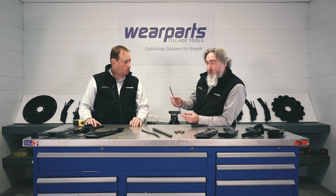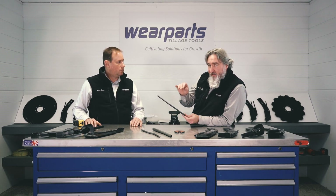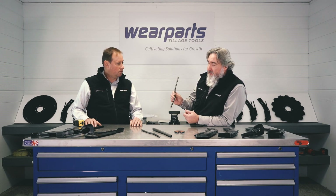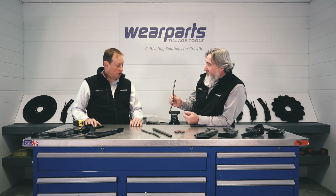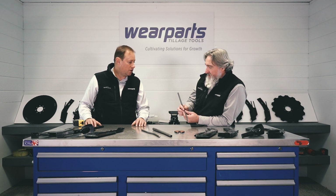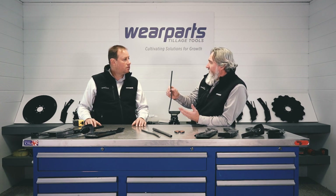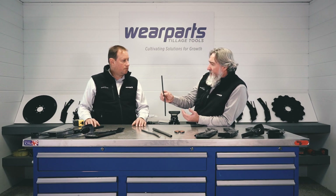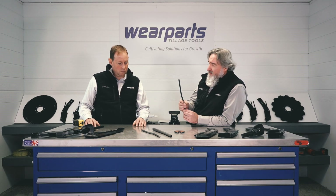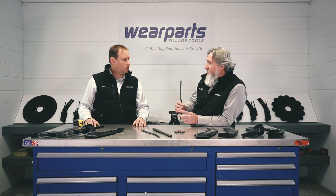Another reason you might want this is because if those knives last the way they should — the way we want them to — there's a potential that you could be wearing out something else, like the side of a fertilizer tube. If your shank has to be a little bent on your machine and you happen to get a little bit of wear on the side, but the knife itself is still in good shape, you can weld another tube on there and continue to run that knife.